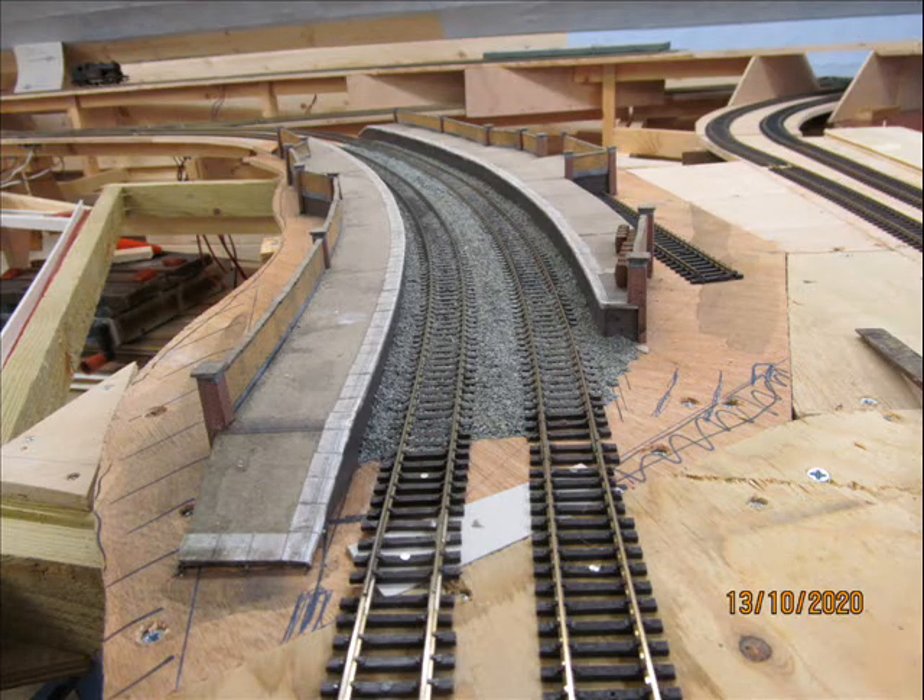Here we can see this section now planted in the middle of the layout itself and not on the kitchen table. This is the view looking up line — you can see it's not a very tight curve, and I can't wait to try a train through the station.